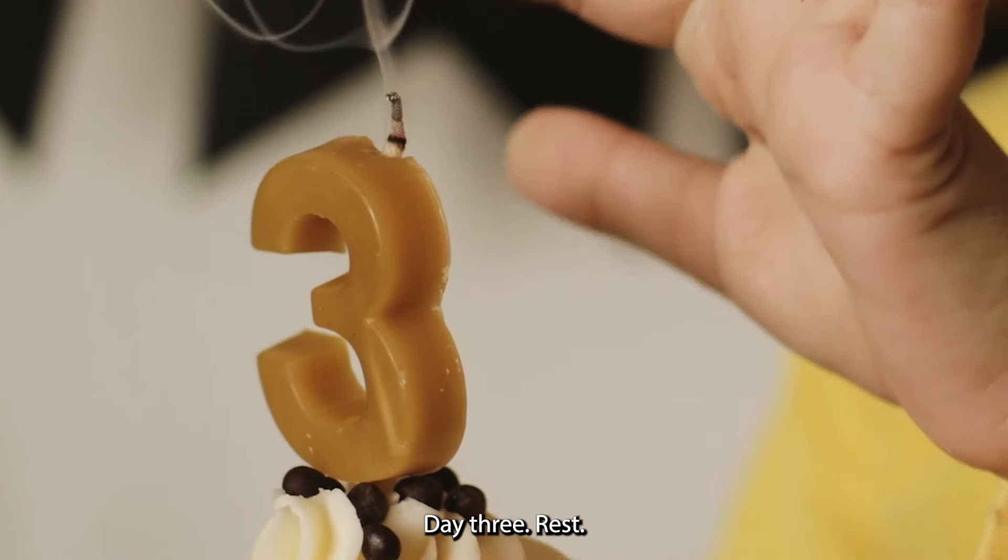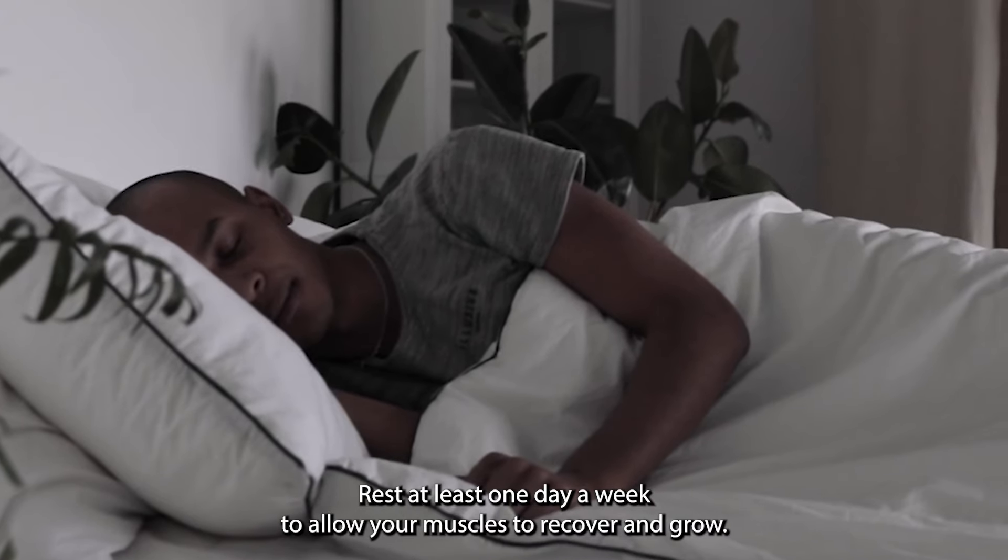Day 3: Rest. Rest at least one day a week to allow your muscles to recover and grow.